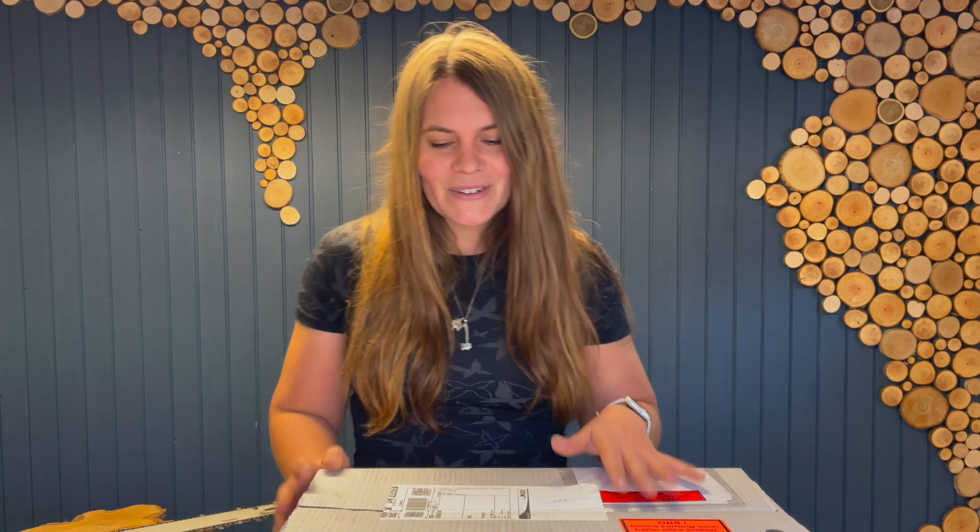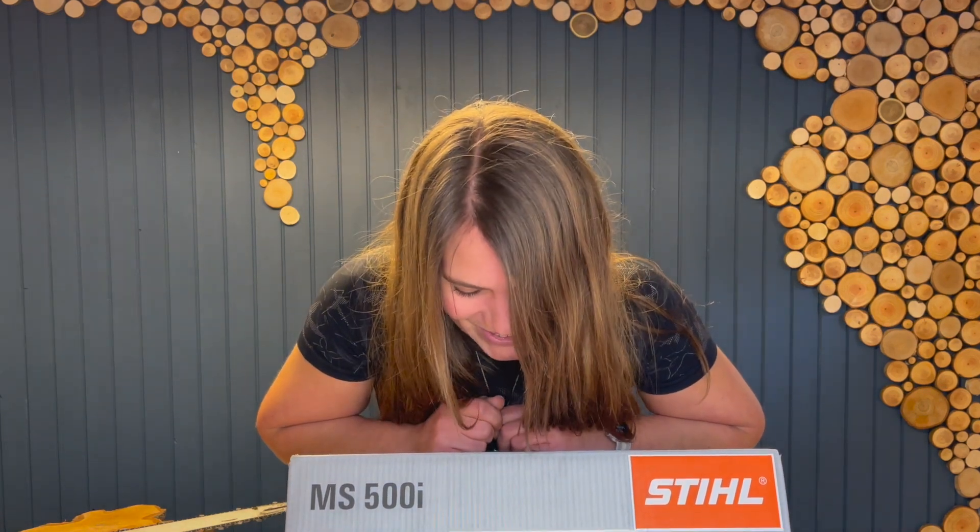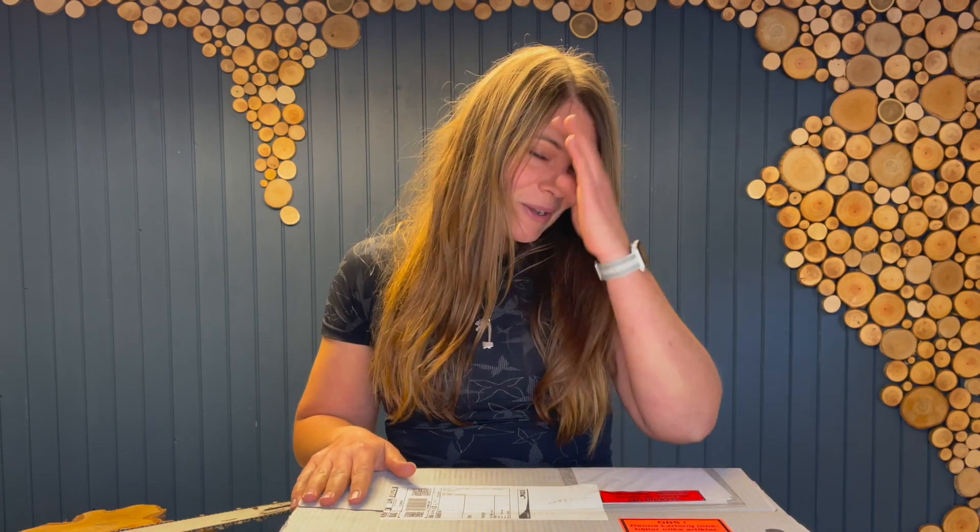Now I am flying solo, I've got my own company, and of course I needed my own chainsaw. So this is my first very own 500i and I'm really, really excited about it. I cannot wait to try it out and just show it with love.